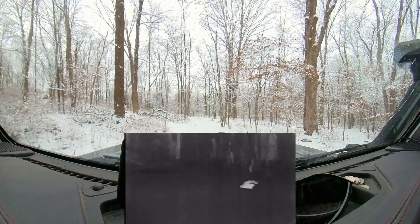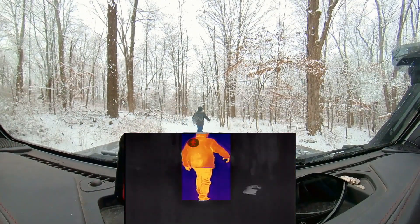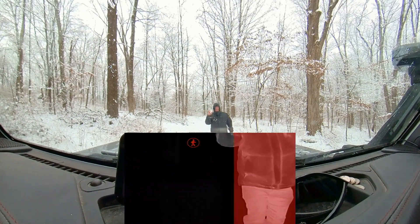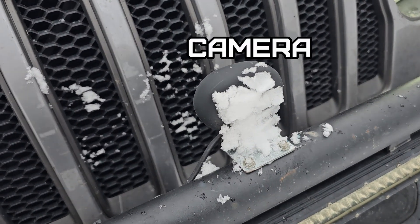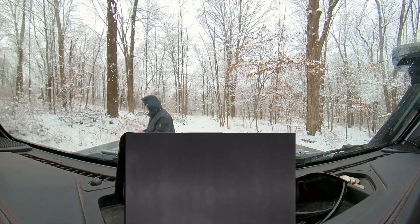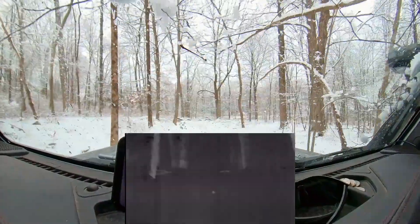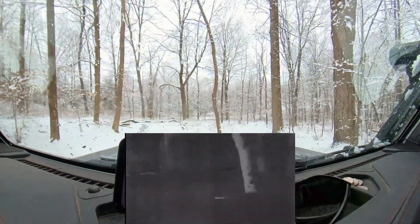Probably throw some snow on there and see what it looks like. That's snow packed completely on the screen — I don't know how it's going to see through that. And it doesn't. I didn't expect it would, but the good thing is it generates heat so it'll melt the snow off.